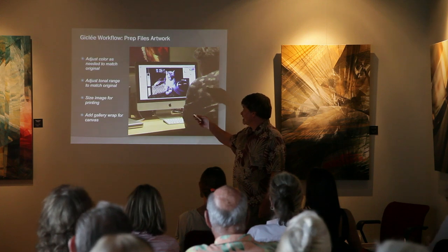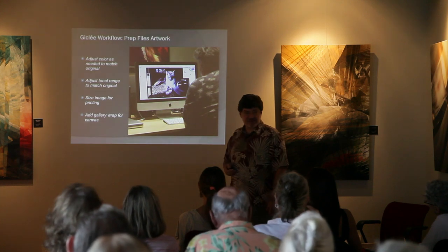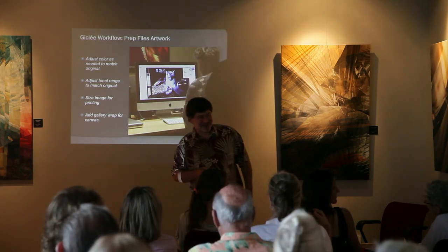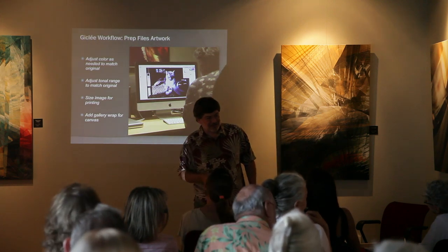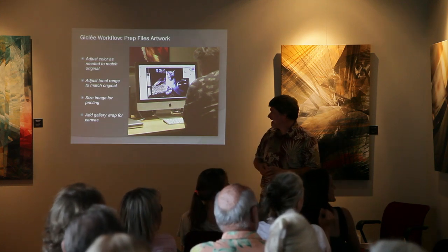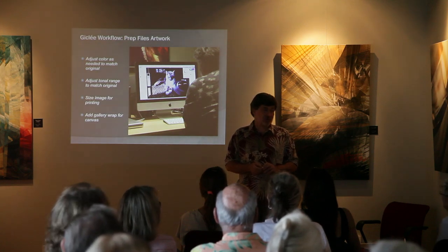So I'm adjusting color as needed, adjusting the tonal range, sizing the image for printing, and adding the gallery wrap for canvas. Kate does a lot of that work here too — she's really great at setting up artwork for printing, retouching photographs, and doing restorations. We do a lot of photo restorations here.